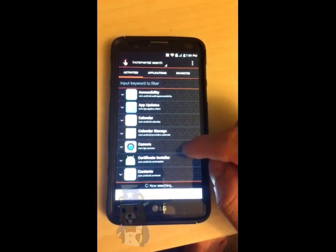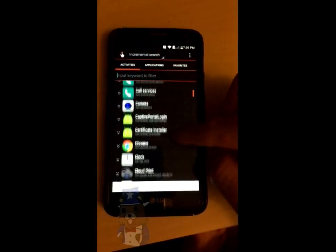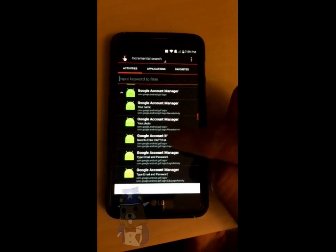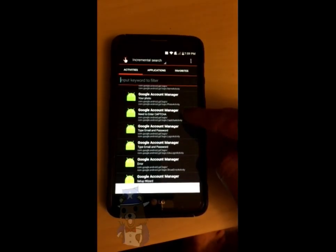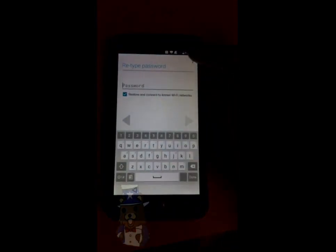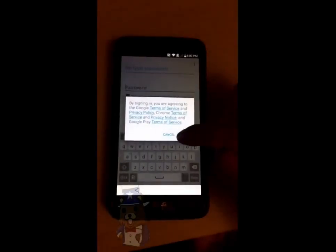Look at that! Now scroll all the way down about halfway until you get to Google account manager. When you see the one that says 'type email and password,' tap on that. Tap on try. Now it's going to take you to this screen — tap the menu button, tap on browser sign in, and click OK.